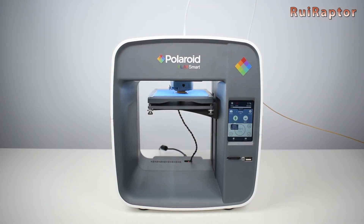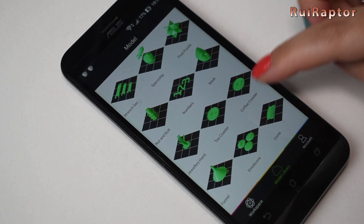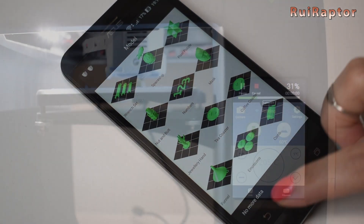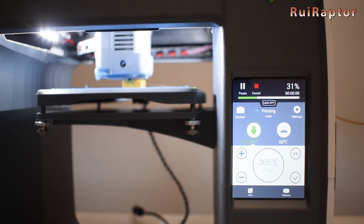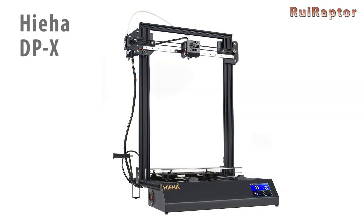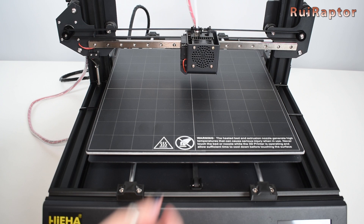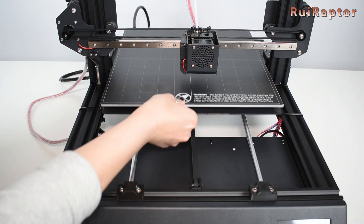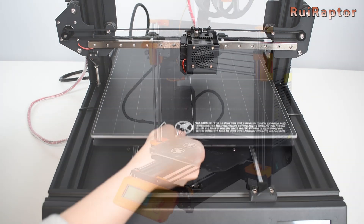From Polaroid we already tested their 3D pens in the past, and in 2019 we tested the Play Smart 3D printer. The design, the slicer software, and the display menus are very user-friendly and easy to use — the printer, although super simple to use, can produce good printing results. We also reviewed the DPX 3D printer from HeeHa, which stands out by its big linear guide on the X-axis and linear rods on the Y-axis.